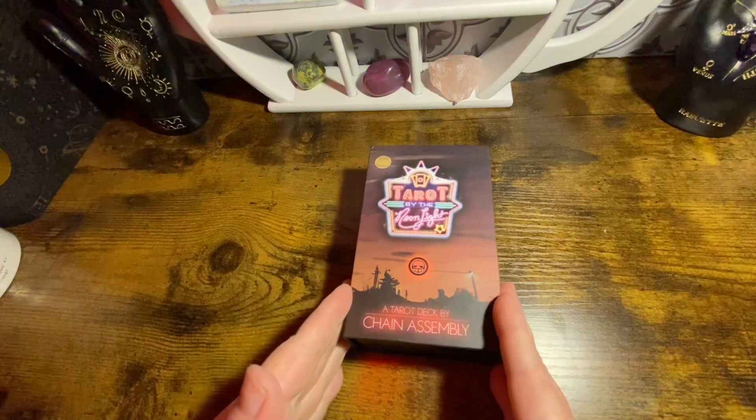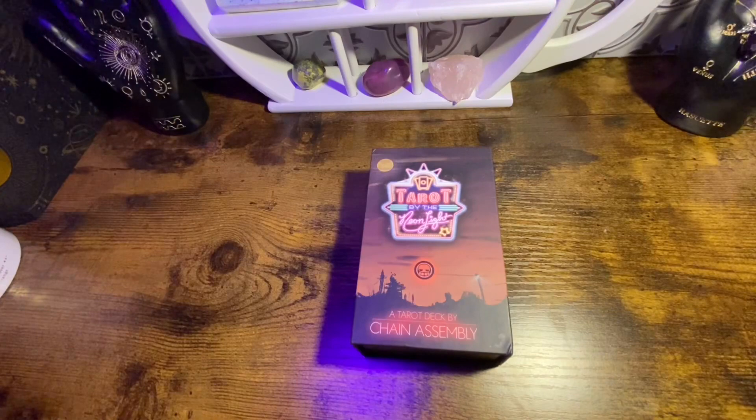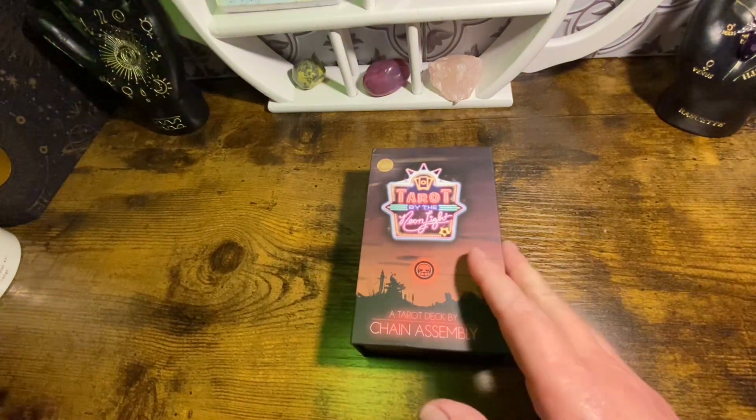In this Kickstarter campaign I got the deck of cards and the optional mat. Let me show you the mat and then I'll get into the cards.